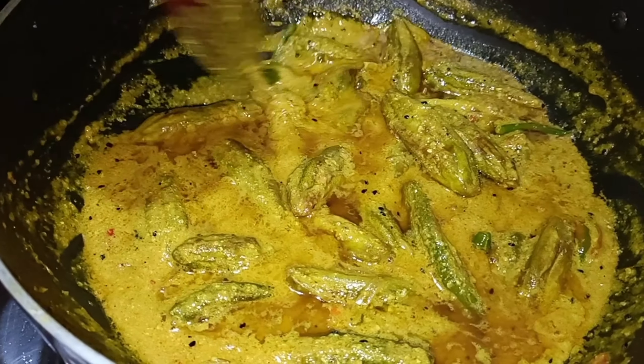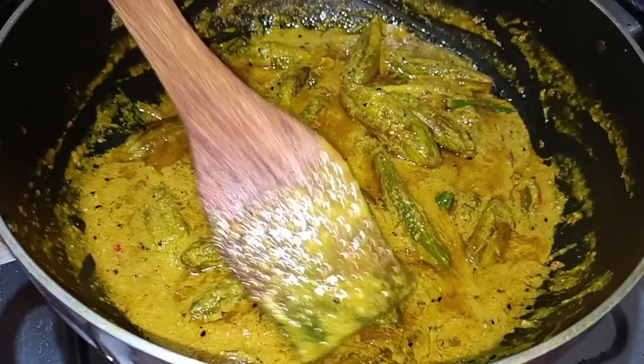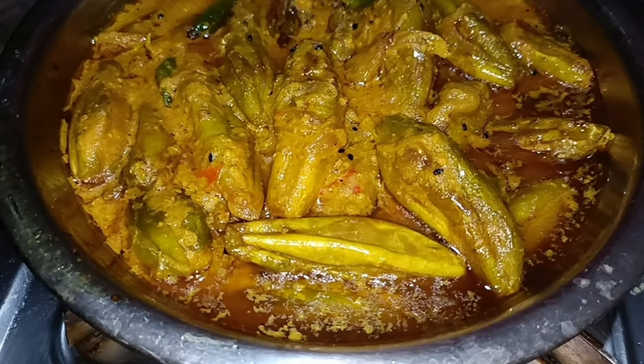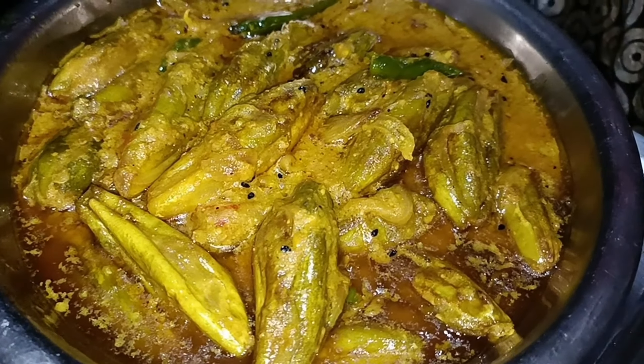I will show you how to make it in the pan. I will put the oil on it. The oil is mixed with the oil.